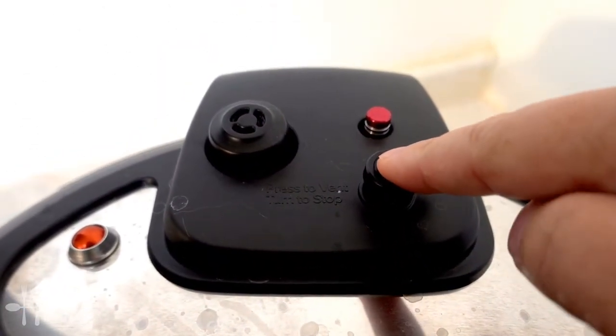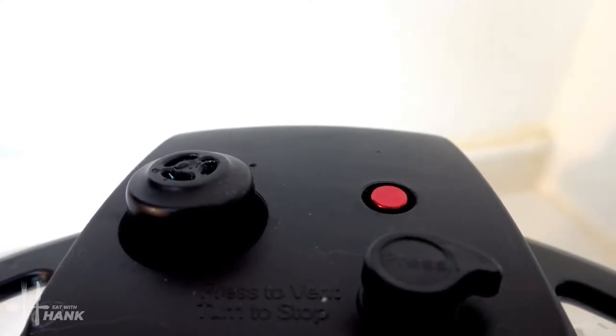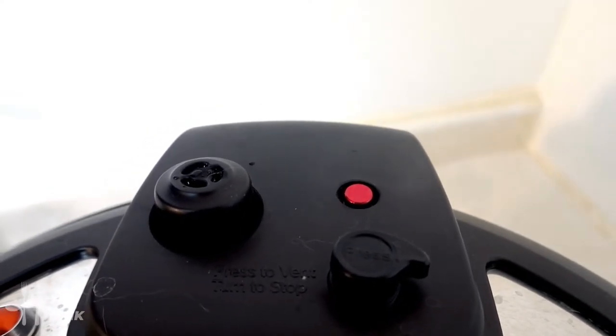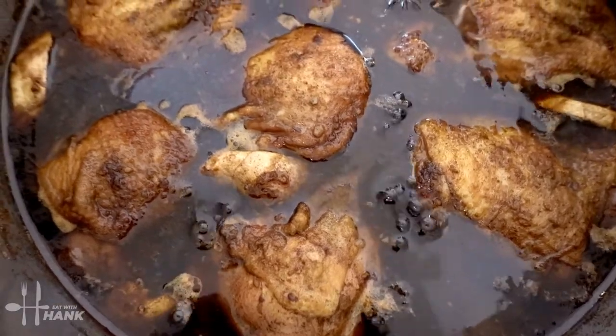Just push on this button to release. The red pin has dropped back down — it tells me that it's safe to open up the pressure cooker. It's really hot. It smells really good.